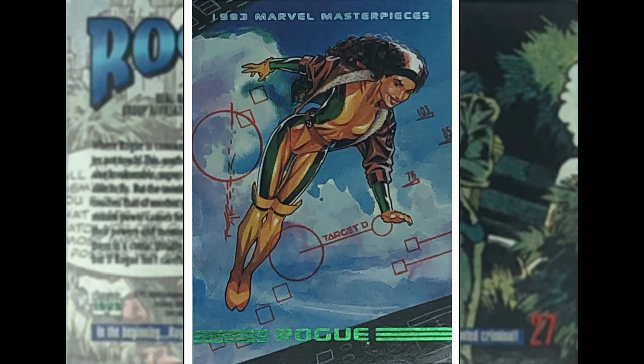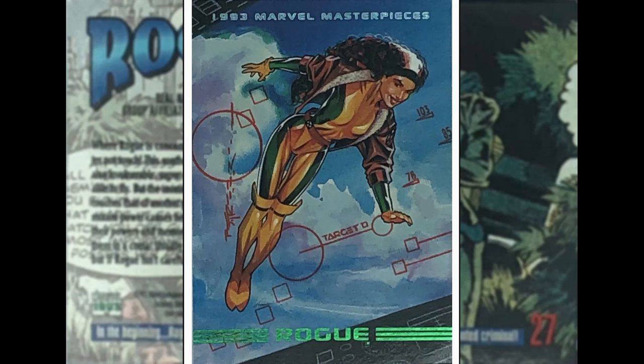Up next is Rogue — another Brian Stelfreeze image. I like this one a lot. Rogue in her classic costume with the brown bomber jacket, hair back. I like the fact that the image is framed with her flying, and someone's got a heads-up display on her — they are targeting, ready to fire. Although that doesn't really fit with the image of her smiling... although it could be a friendly — could be Iron Man or something. It does say target. But I like that one.